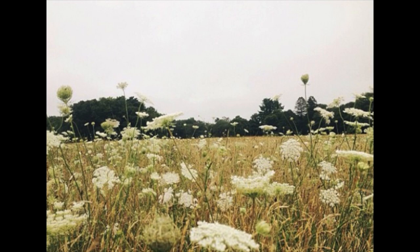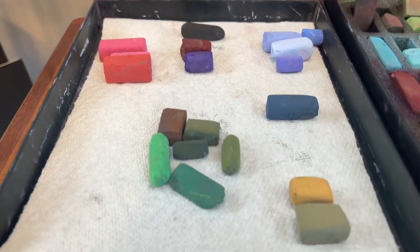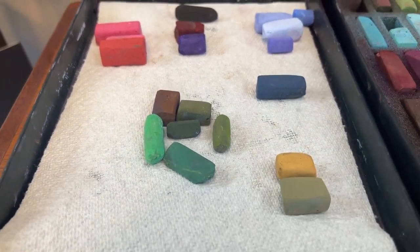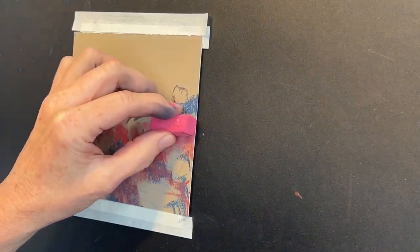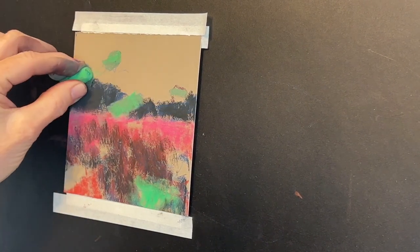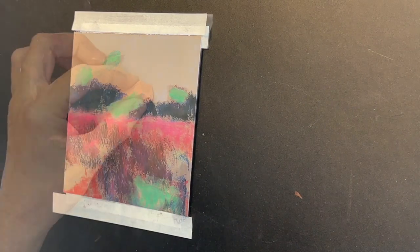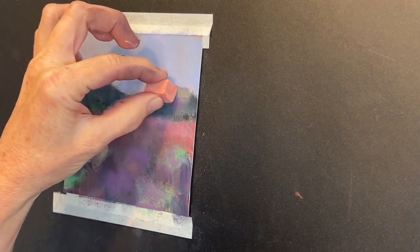If you've been on my channel long, you know I love to exaggerate color and interpret the landscape. In this lesson I'm going to show you some of my neat little color tricks — colors that I lay down to create a foundation that's going to be vibrant and have some pizzazz, and perhaps encourage you to grab some of those colors that you hardly ever use. So get excited as I take you on this journey to take your paintings from drab to fab.